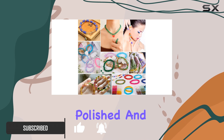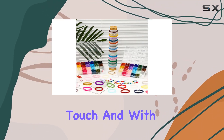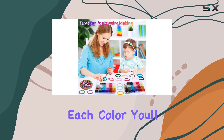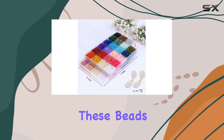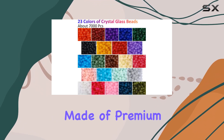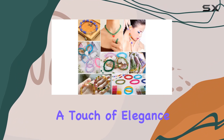Each bead is finely polished and a uniform size, giving your creations a professional touch. With approximately 150 pieces of each color, you'll never run out of options. But it's not just about quantity — these beads are also high quality.